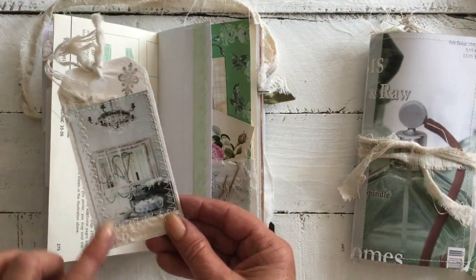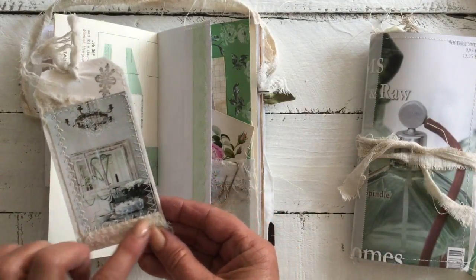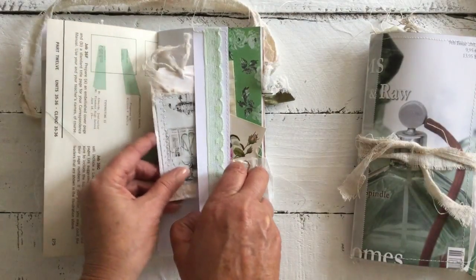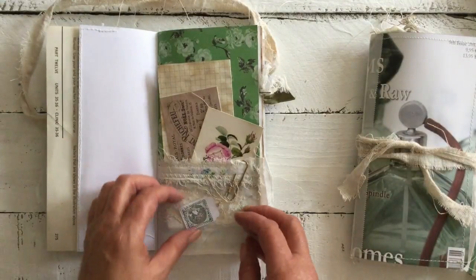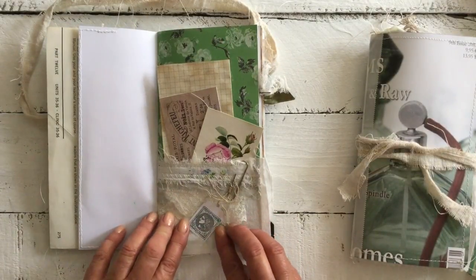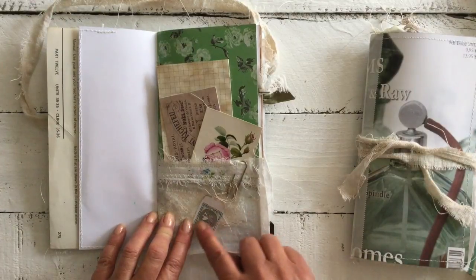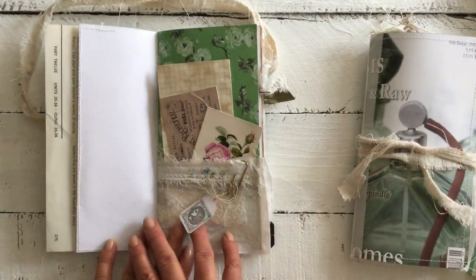A bit of stamping, some stitching, again some of that muslin, a beautiful image, and we have a little French stamp here that I've actually got in a box set.